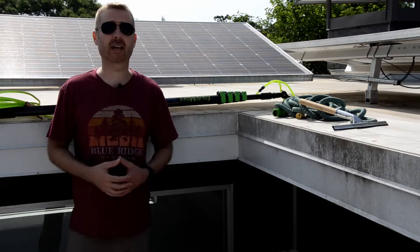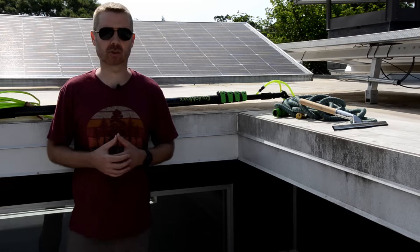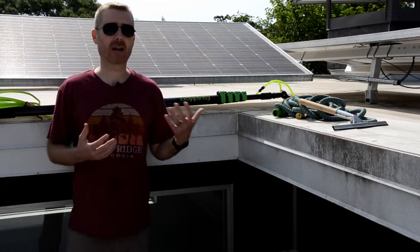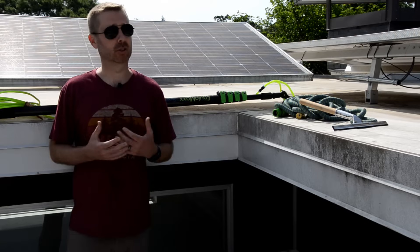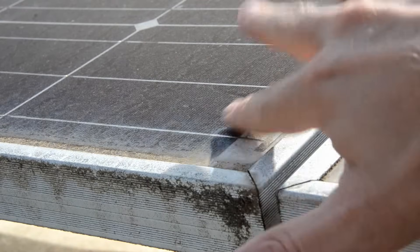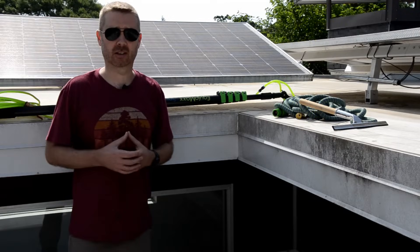Welcome to Toolbox DIY. Today I'm on the roof and I'm going to demonstrate my method for cleaning solar panels. Now, if you're here, you're probably one of the many people who have been told that rain is enough to clean your solar panels, but you learned that that's not actually true. As you can see here, I've got a lot of grime built up on my solar panels and a little bit of water just isn't going to cut it.